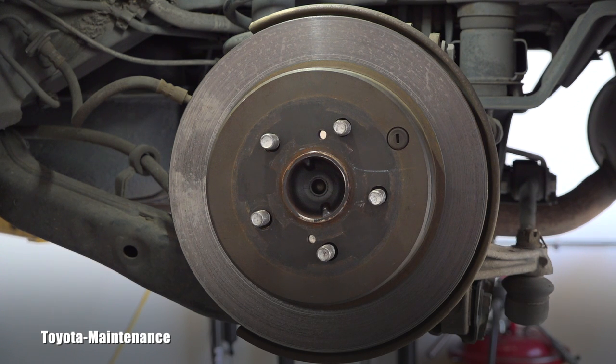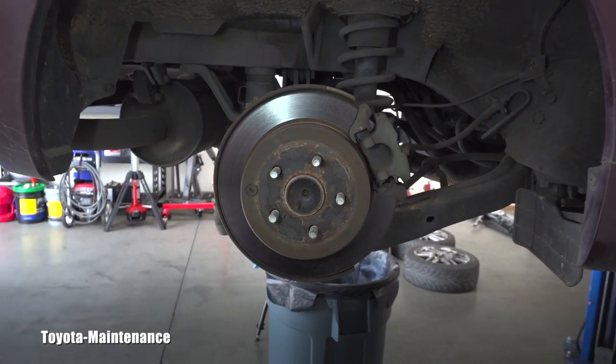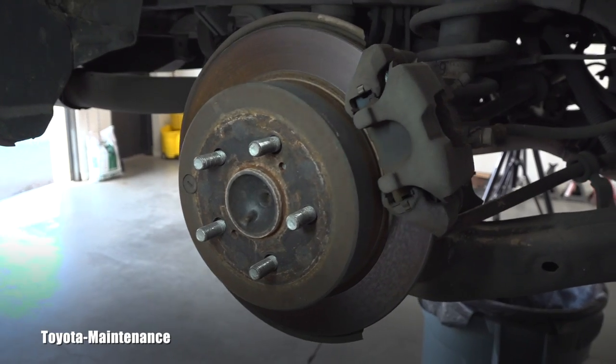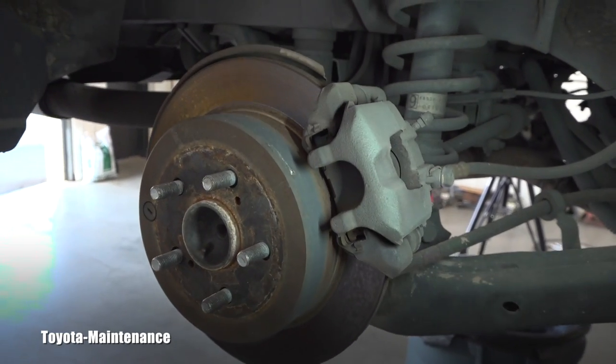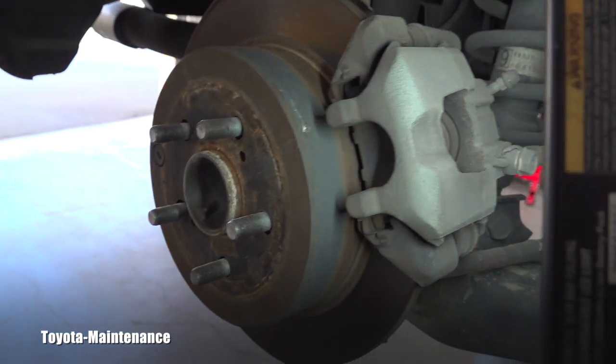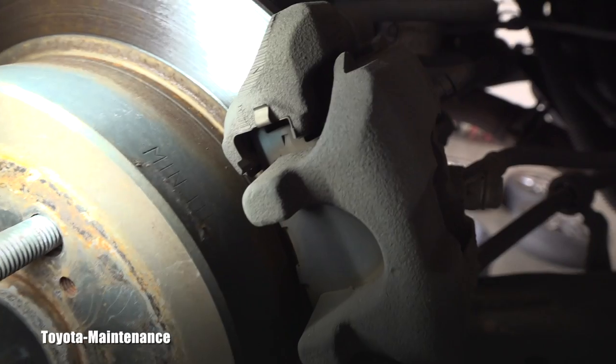On this side the caliper is completely missing already. On the other side, this is what you will see if you remove the rear wheel — the caliper is still attached. You can see those brake pads; they have a slight blue color.